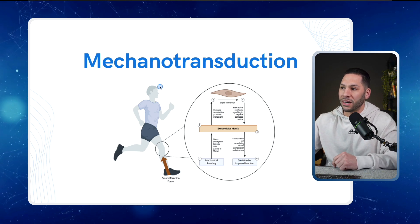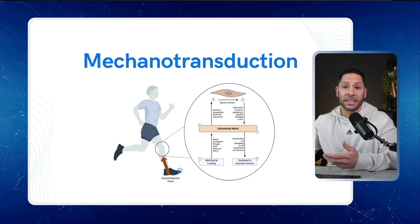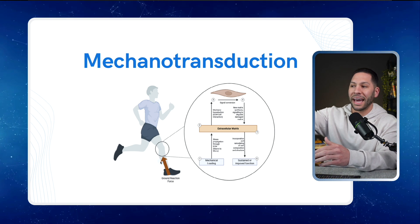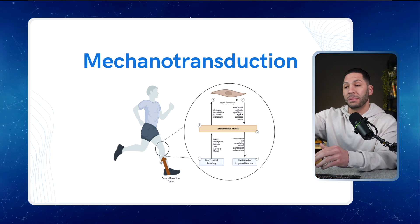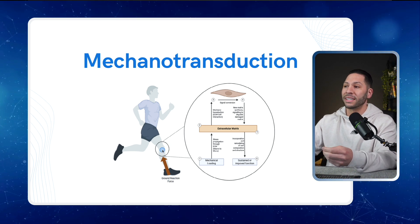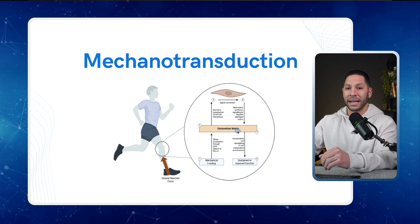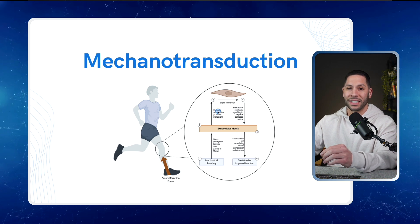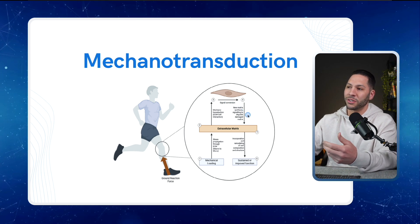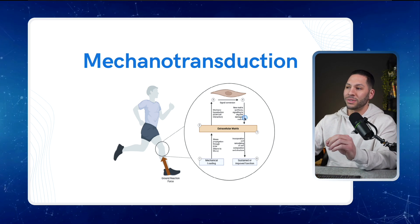Let's walk through the key aspects of mechanotransduction. Say your athlete is out running — there's a ground reaction force. That's the loading signal that initiates a cascade of events ultimately ending in positive adaptations for that tendon. As that ground reaction force drives through the tendon, we have mechanical loading, then stress propagation through the extracellular matrix, and then mechanotransduction turning that mechanical loading into a biochemical signal.